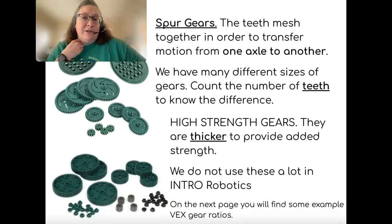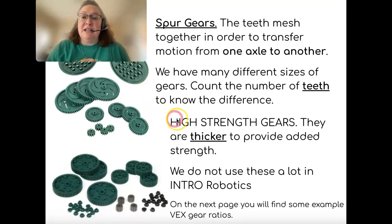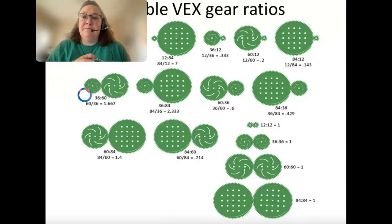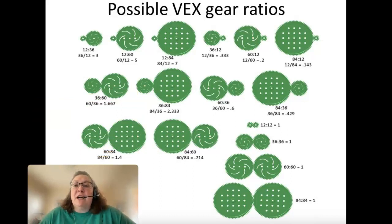In intro robotics we don't use high-strength gears a ton; in advanced robotics we do use them more. On the next page you'll find some examples of gear ratios. These are some possible VEX gear ratios — notice that the output is the second gear and the input is the first gear on the right. Going from a small gear to a larger one gives you a gear ratio of three, which increases your torque.